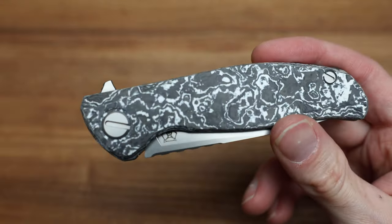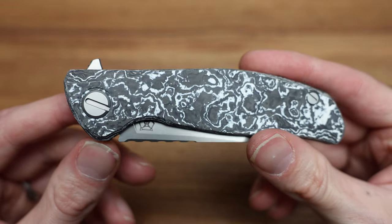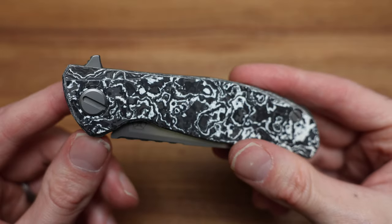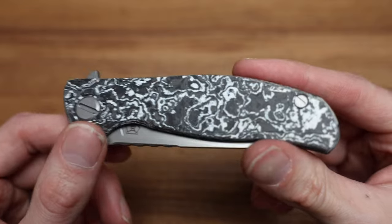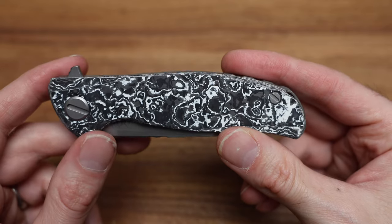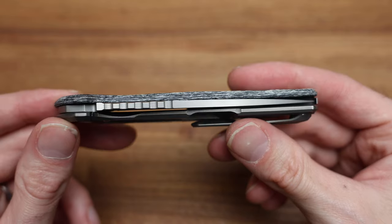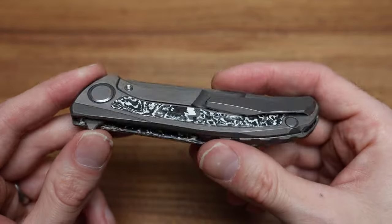Speaking of hardware — the pivot uses a proprietary style screwdriver. Could you use a regular screwdriver? Yes. Do I suggest that? No. Use a credit card or a penny — a material that's softer. They're not held in there too crazy tight, and they are titanium, so just don't damage them. Don't beat on them.